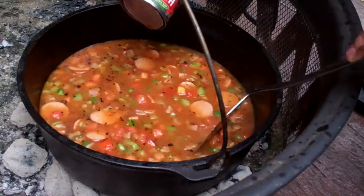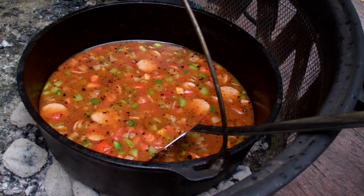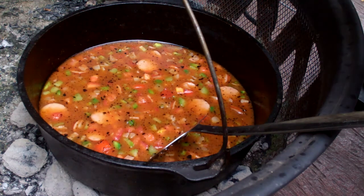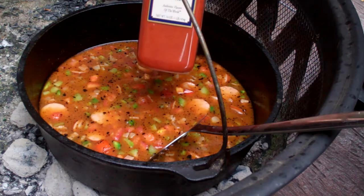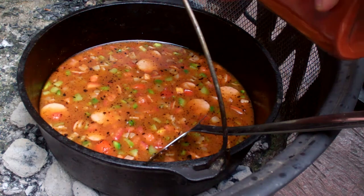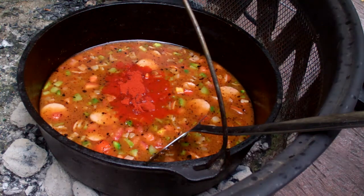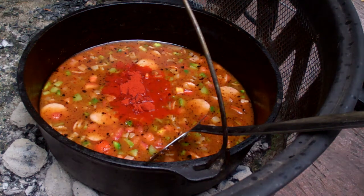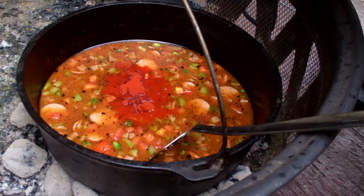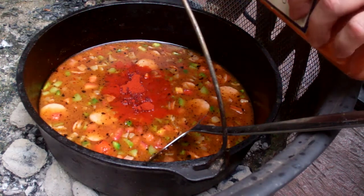It just occurred to me that this recipe also fulfills another stream request — stuff that's easy to make while camping. If you wanted to make this camping, you could cut up all the ingredients ahead of time, put each one in its own separate bag, and make it exactly as I'm showing you. Now I'm adding some paprika — about a tablespoon. And you can't make this without at least a little cayenne. I'm not adding a huge amount since my kids are eating this, but that's about a half teaspoon.